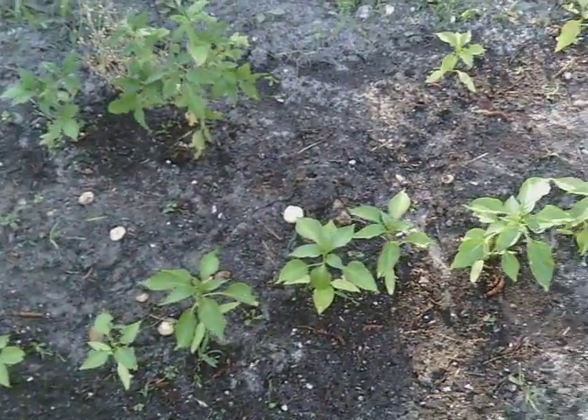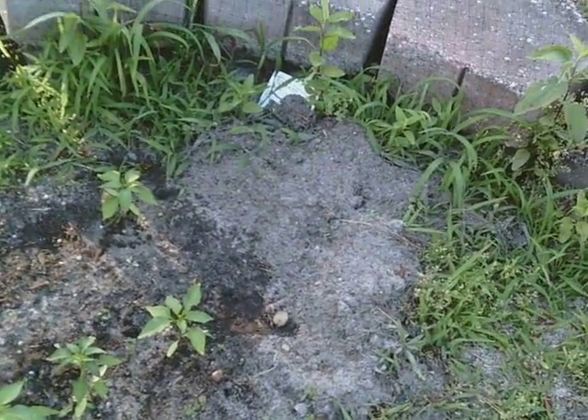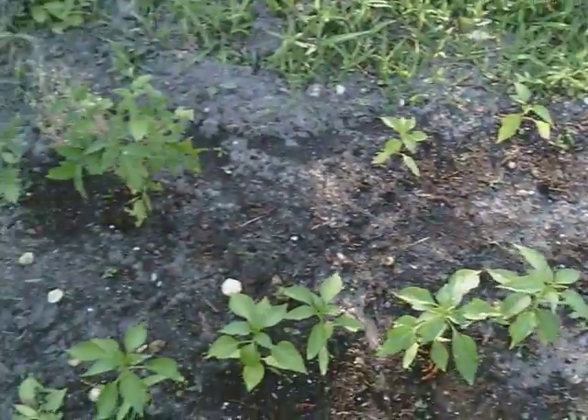These are the pepper plants that we started from seed, and I really do forget if they're going to be bell pepper or hot pepper.